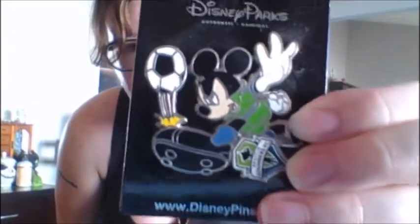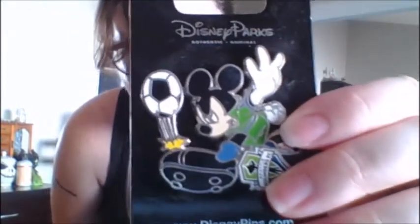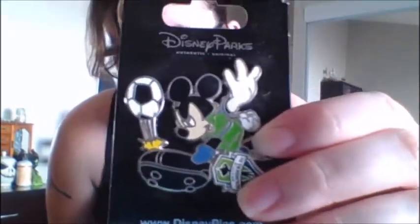Next pin is one I got for Christmas from my aunt. She got it from Disney — it's the soccer Mickey. I don't know unfortunately what team that is. There's Seattle on there, so maybe Seattle has a soccer team.